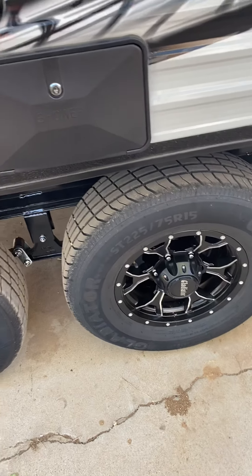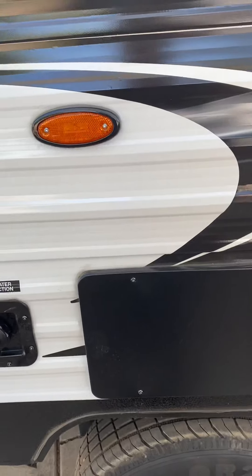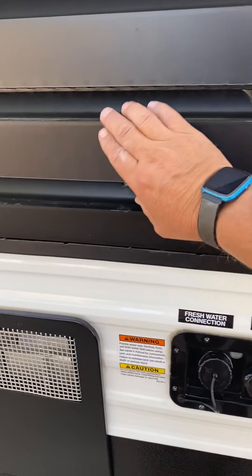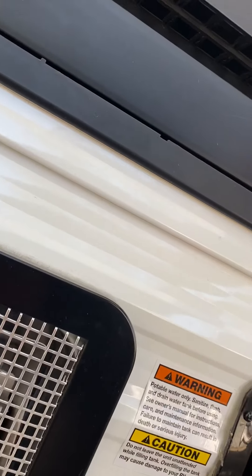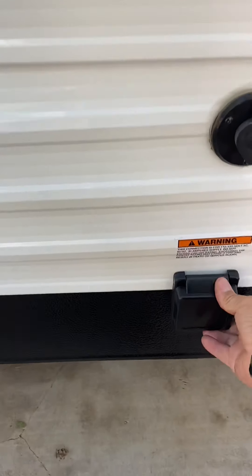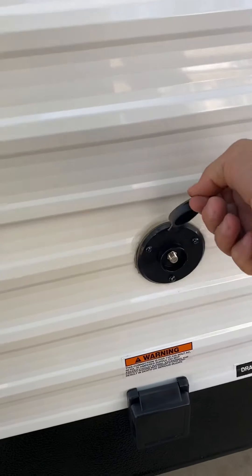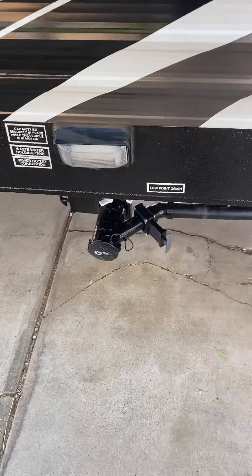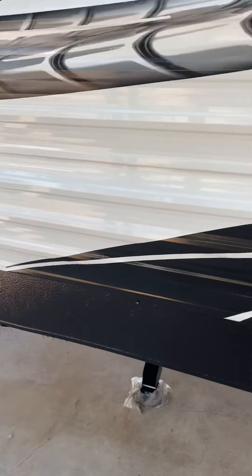I got some wheels and accessories for the inside — the handy dandy kitchen area. I broke something, no biggie. Hot water heater, shore power plug, outside entertainment, the black and gray water tank disposal.